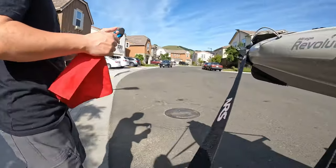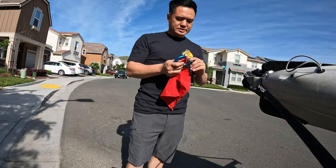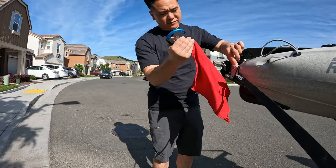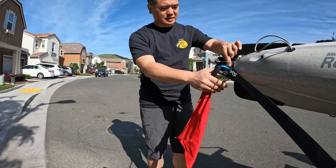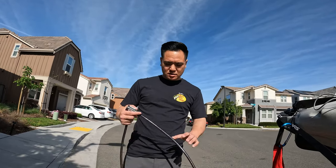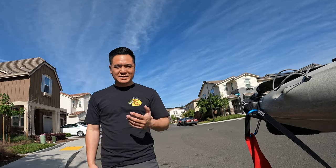This is pretty important — you're going to want to add a bright-colored towel or flag. Usually I just clip it right here on a carabiner attached to the back handle. Sometimes I get paranoid about theft, so I've got a few of these master locks that I'll attach to the kayak or additional gear I might have in the truck bed.